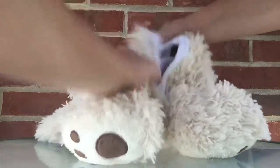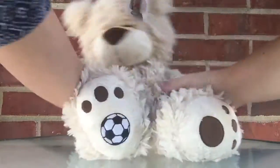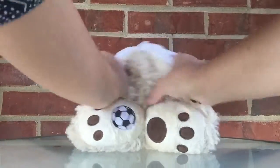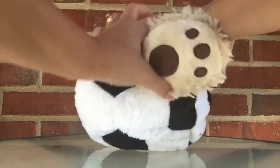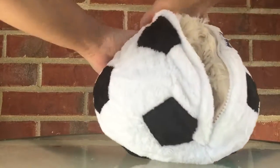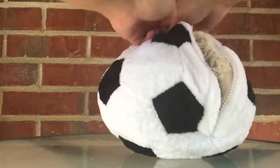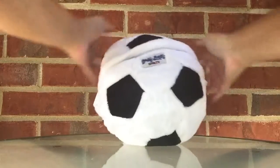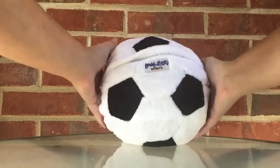On the back, there's a zipper. And when you fold in the arms, and then fold in the head, and then fold the feet in, and zip it up, you now have a plush ball that you can toss around.